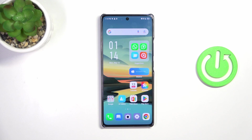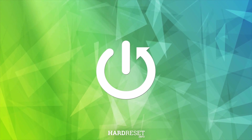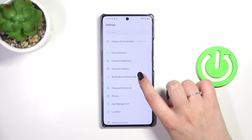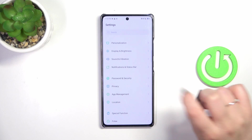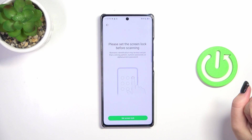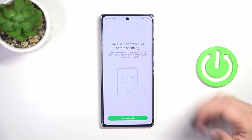Hi everyone. In front of me I've got the Infinix Note 40 and let me share with you how to add the fingerprint to this device. Let's start with opening the settings — here we have to scroll in order to find 'Password and Security'. Now let's tap on 'Fingerprint', the second option. Before we can add the fingerprint, we have to set the screen lock.